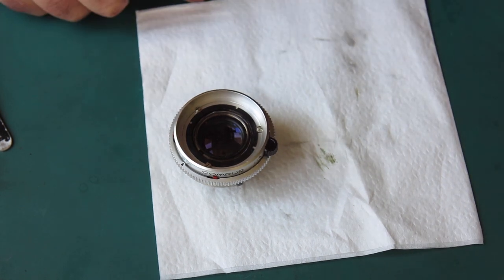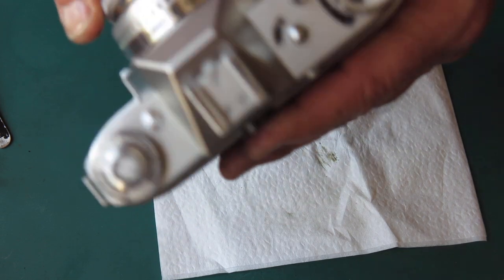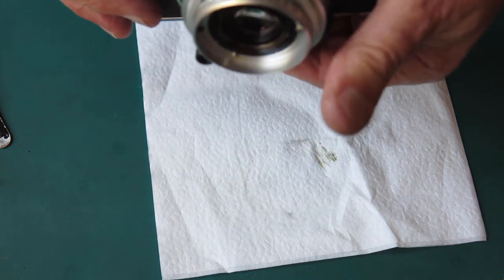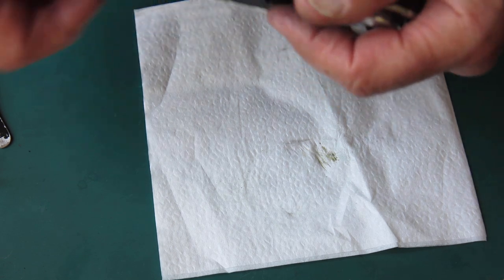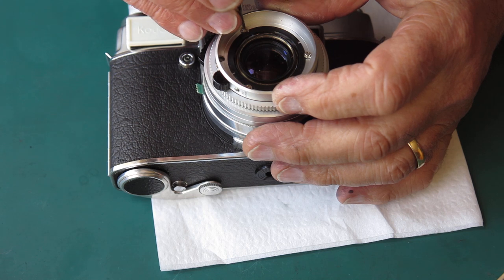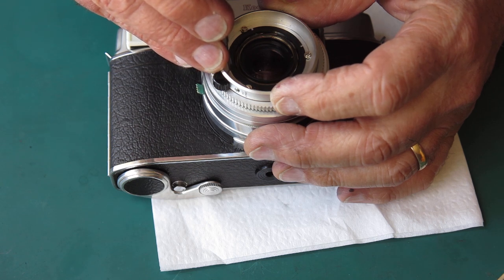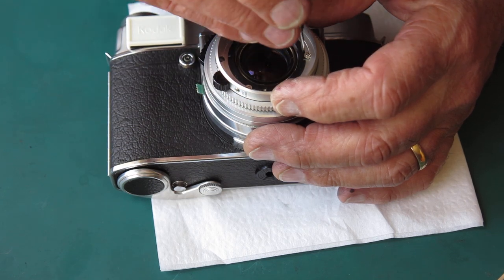So that's all together — I'll put that in the camera body and check my focus adjustment. Opening up to f/2.8, cocking the shutter, looking out the window and checking against an infinity target. That doesn't focus all the way to infinity, so the lens needs to go back further in the mount. I need to slacken off my three screws, revolve the outer helical slightly, retighten, and check again.